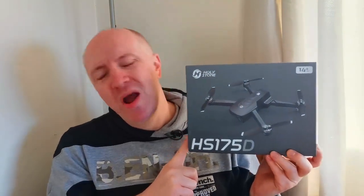So this is the HS175D. Thank you, Holy Stone, for sending this out for my perusal and review. I appreciate it very much. This is not sponsored by them, but they sent me a free unit and I'm going to review it for my own content and be as honest as I can, as I do with anything. So if it's a bad drone, I'll say so. If it's a good drone, I'll say so.